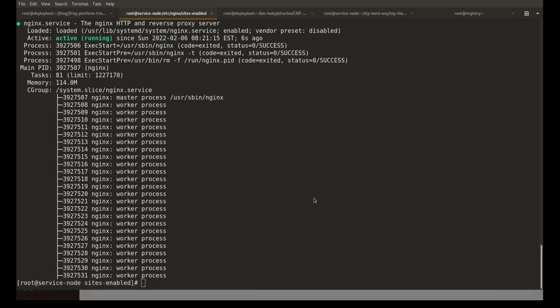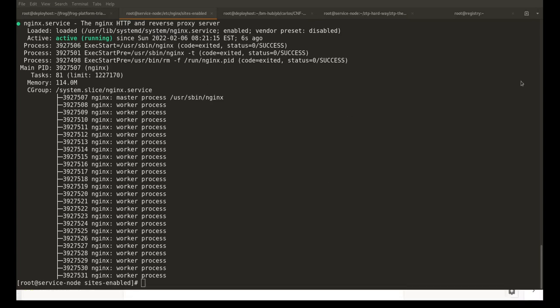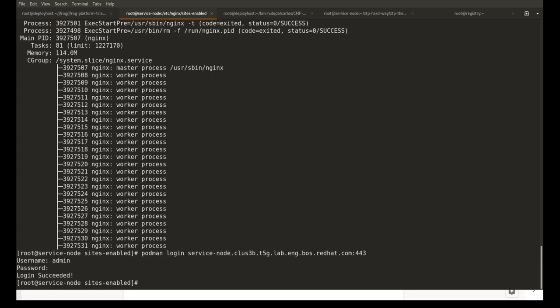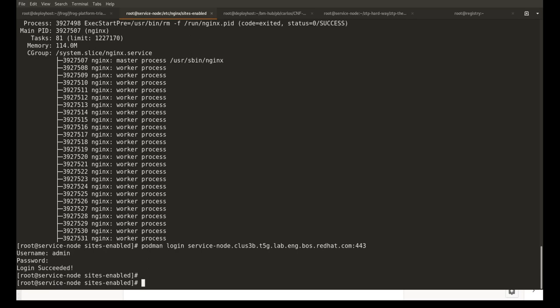We can now check if the registry is working by logging in. We can check by running podman login with the registry name. Please note that it uses port 443, not 5000, because in the HTTPS settings we are using port 443. We can now log in to the registry we created, so we have successfully set up the Docker registry repository for Artifactory.